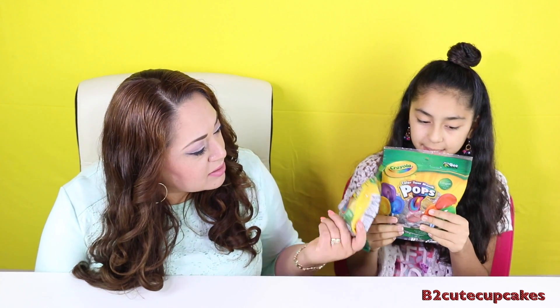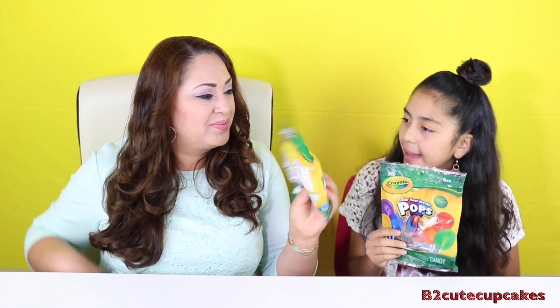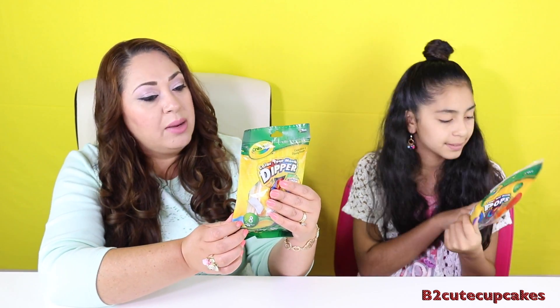We're going to be using some pots and these are by Crayola. They made some yummy candy that colors your tongues. So I have these lollipops. That one is called Color Your Mouth Pops and this one here is called Color Your Mouth Deeper, because these ones have dippers. It gives you the colors right here — red, orange, yellow, green, blue, and purple.